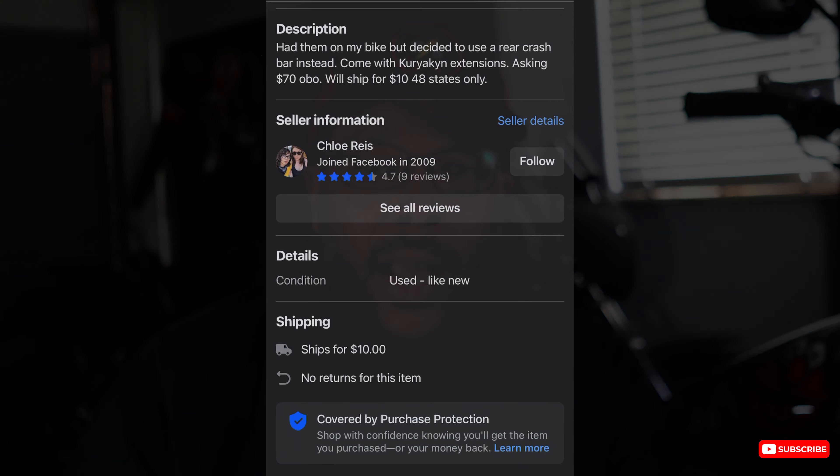I heard the job is a nightmare, but I'm going to see if I can find a way to make it easier — which I'm sure I'm going to get angry at, because every time I work on my bike I get angry. And if you're working on your bike and you're not getting angry, you're not doing something right. But let's get it going.